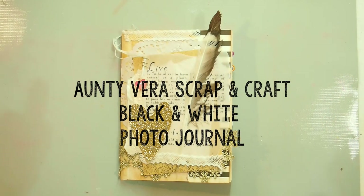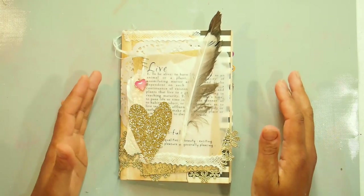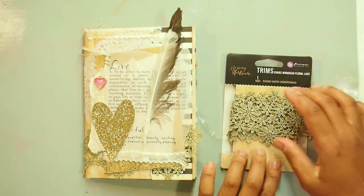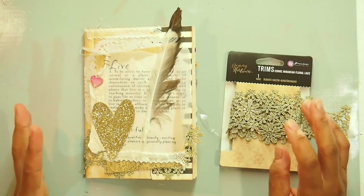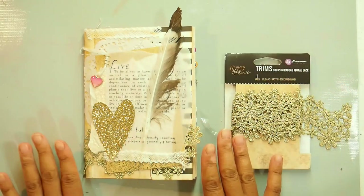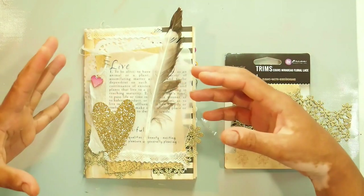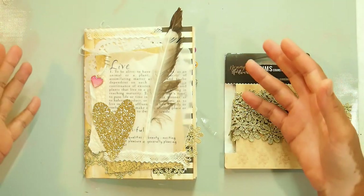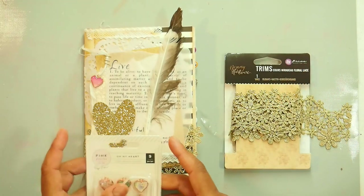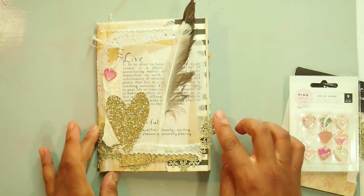Hello everybody, I am here today to show you my newest project. I love this journal. In my mind it all started off with this gorgeous Prima trim. I had a vision in my head of a ladies journal where she had used her trim to bind it on the cover, and so it basically spiraled this journal to become what it is right now. I knew that on the cover of my mini journal I wanted to have both the charms and the trim.